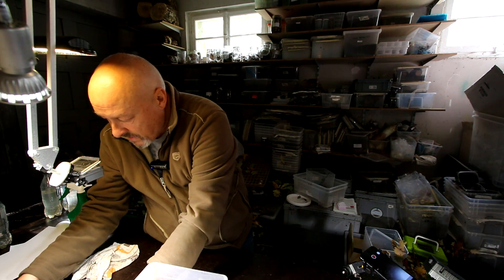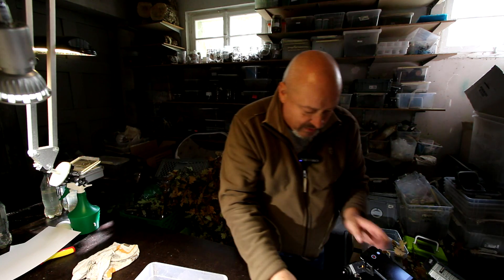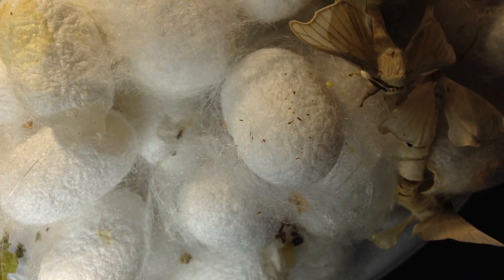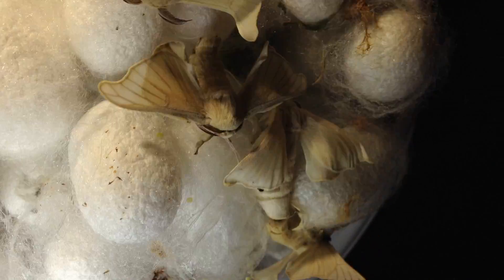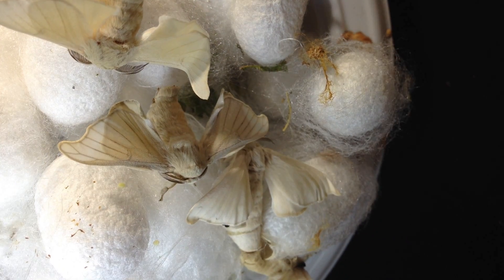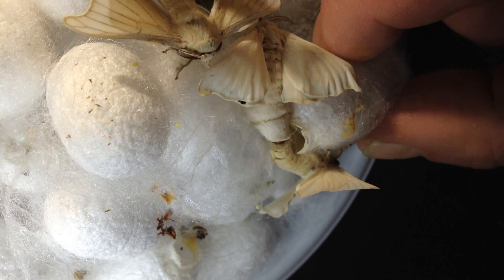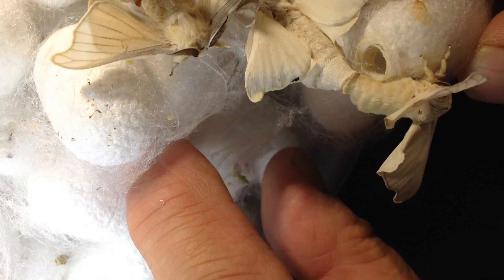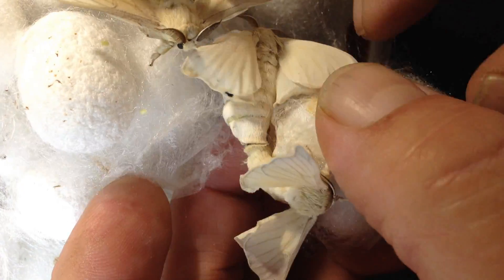Here's another pair. Let's see if we can have a closer look at the whole bunch of mulberry silkworms. Here's another pair — you see this one here? This is the male, and this is the female.